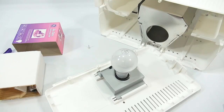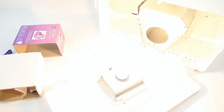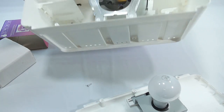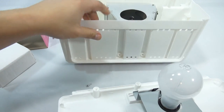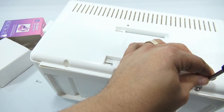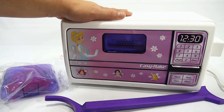I'll plug the new bulb in and test it. Very nice — now we know the bulb is good, and the inside of the oven looks clean. No extra debris to worry about, so I'll put the back on now. I'll tighten up all the screws and be right back.